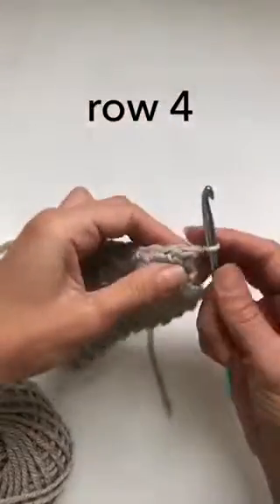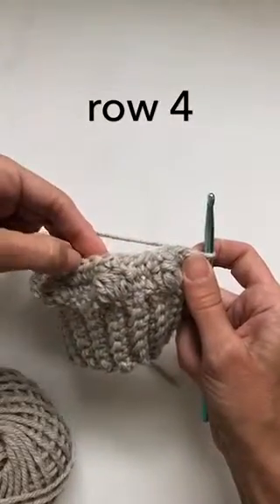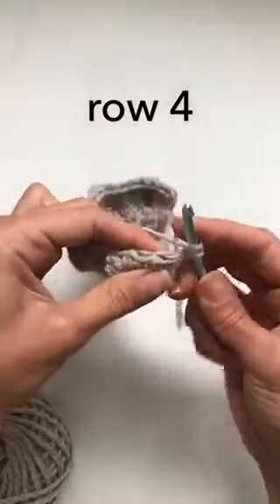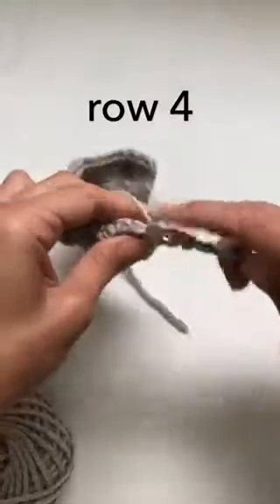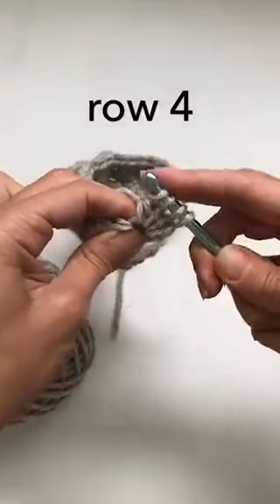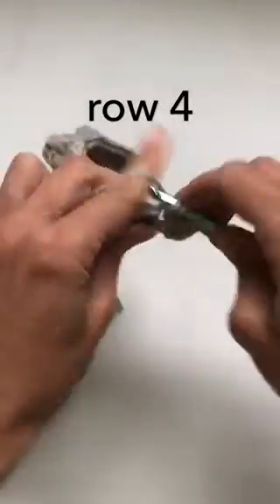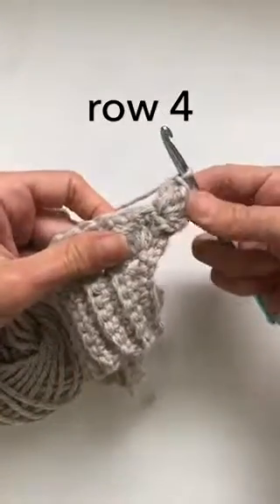This is the start of row four. I've chained one, and for this row, in order for the clusters to land in between the previous ones like a brick pattern, we need to start with a cluster. So straight into a double crochet followed by our modified bobble — one more, and lastly in the same stitch another double. This will all pull back into place on your following row.